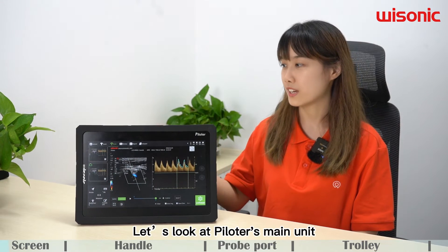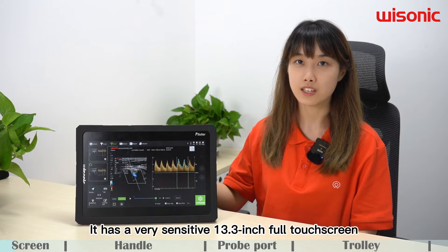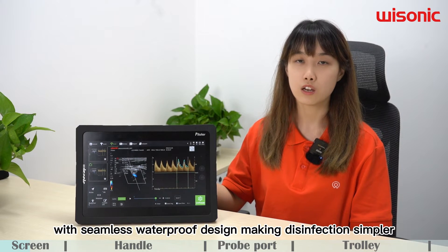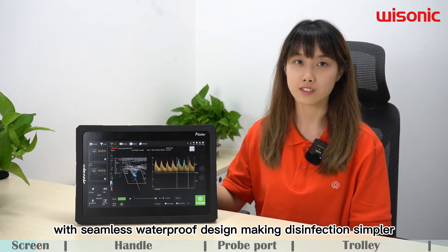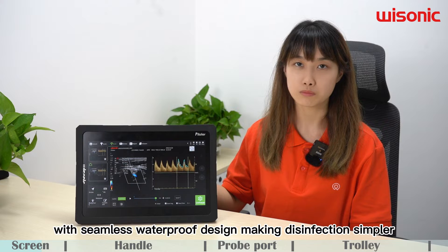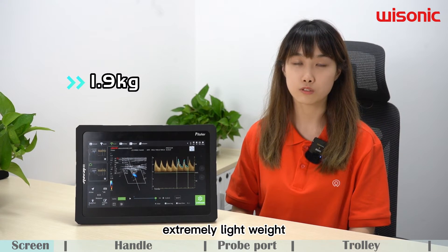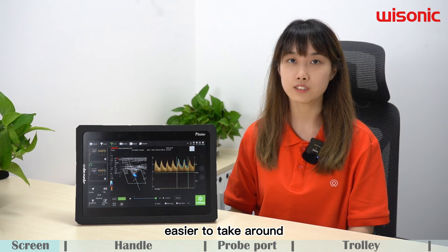Let's look at Pyrozer's main unit. It has a very sensitive 13.3 inch full touch screen with seamless waterproof design, making disinfection simpler. It weighs only 1.9 kg, extremely lightweight, making it easier to take around.